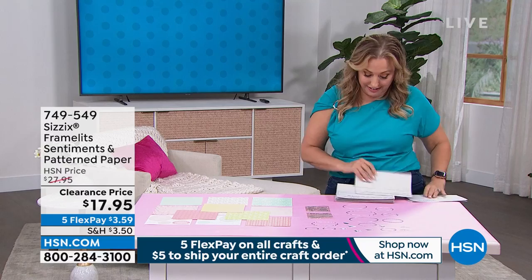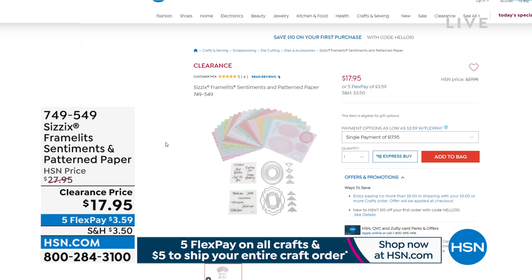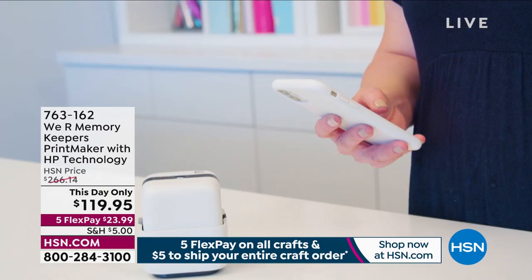We're going to go to HSN.com because we're doing the fill your cart — $5 is all you're going to spend on shipping and handling. This is from Sizzix — it's the Framelit Sentiments and Pattern Paper for $17.95. It is a clearance item with five flex pay. Don't forget about our secret sale — start at HSN.com and type in WOW in the search bar. You're going to see some incredible prices, and those items are going really, really fast.